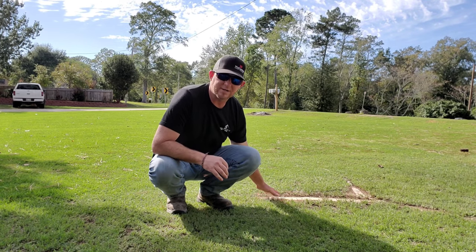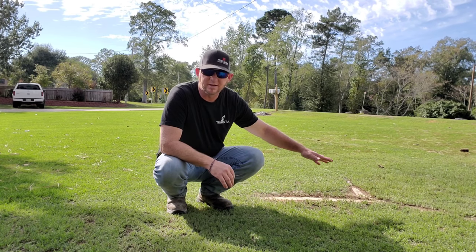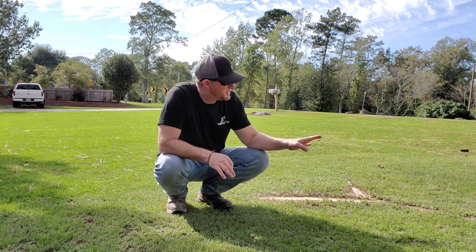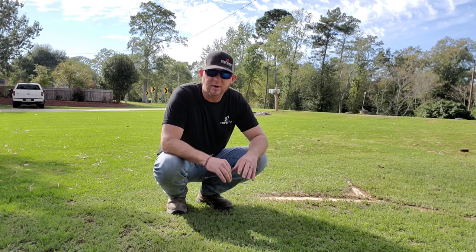People ask, how are you going to get grass to grow there? Well, when I put dirt over it, there will be grass there. There's grass in people's yards everywhere with roots right under the surface and they never even know it. Grass will find a way.